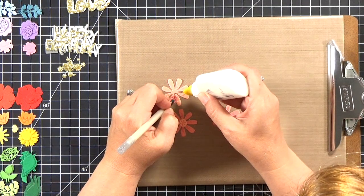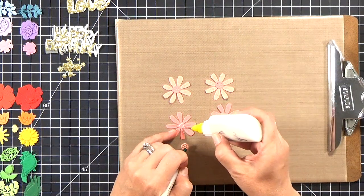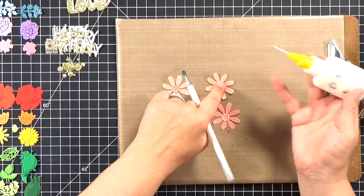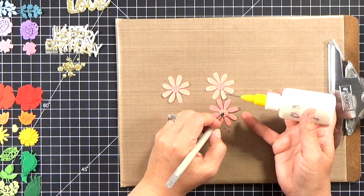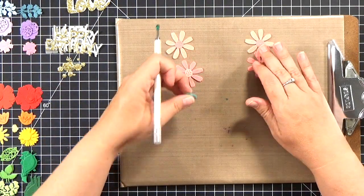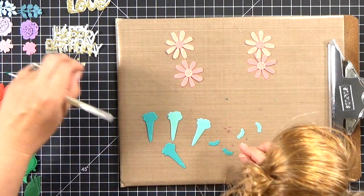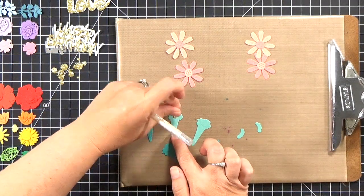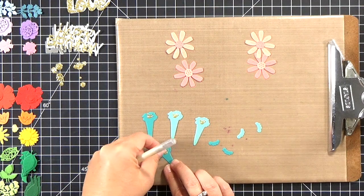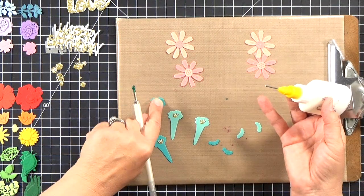The dies are awesome because each flower has the main flower and then a little accent piece like the flower center or petals. Some have three layers — stamens and another petal — and some are single-layer flowers. I cut out a couple pairs of each, using both a light and a darker shade for each color. I went through my scraps and pulled out a couple shades of red, orange, yellow, green — the whole nine yards, with probably three or four shades of green for the leaves.